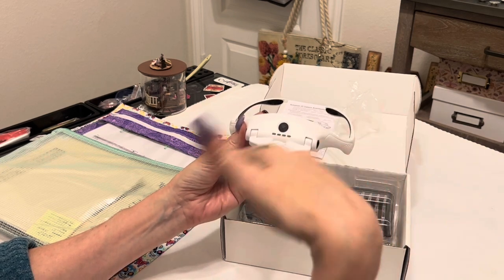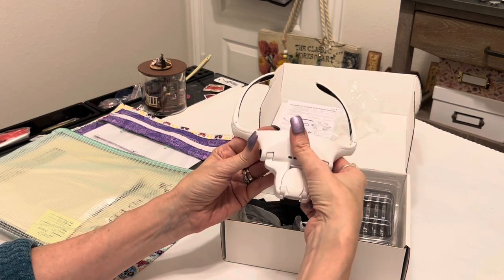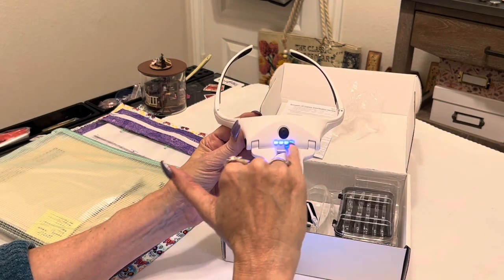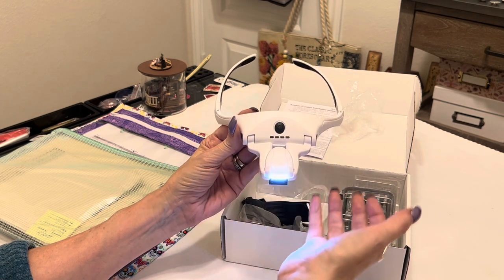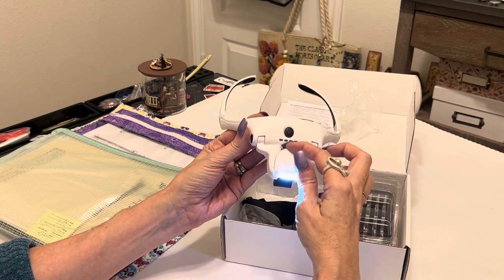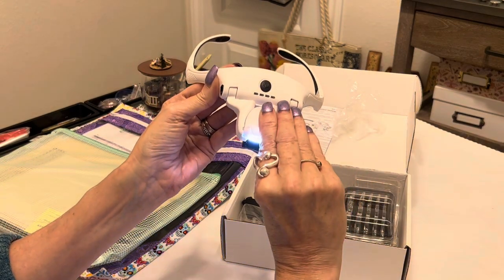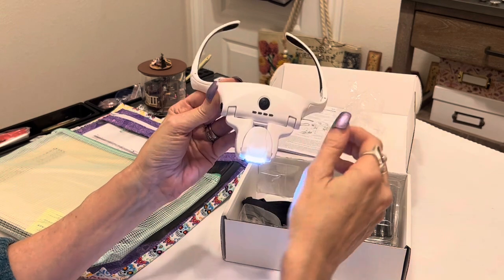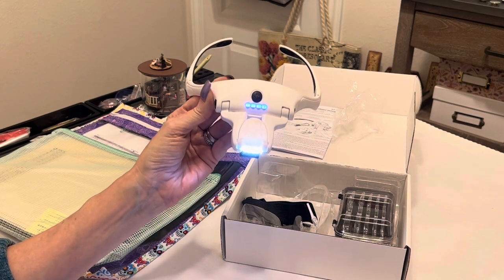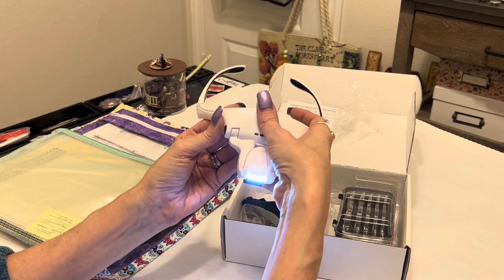This black button in the center on top of the glasses is your light button or power button. These are powered by a USB cord — they are rechargeable glasses, so you don't have to get batteries every time. When you hit this button you'll see a light come on, plus four indicator lights. When all four lights are on, that means it's fully charged. This light is also adjustable — you can adjust it more down or forward depending on what you're working on.